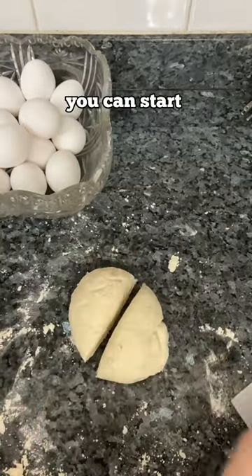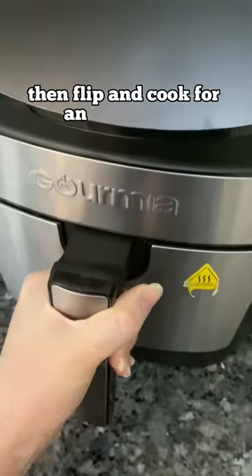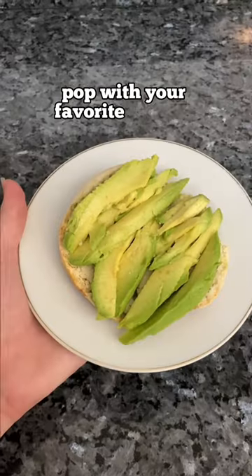Once your dough is tacky, you can start forming your bagels. Then air fry at 350 degrees for nine minutes, then flip and cook for an additional four to five minutes. Top with your favorite fillings and enjoy!